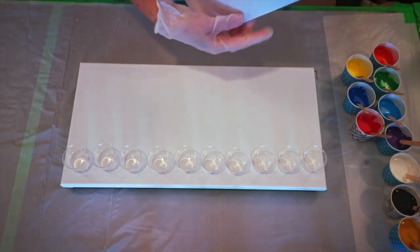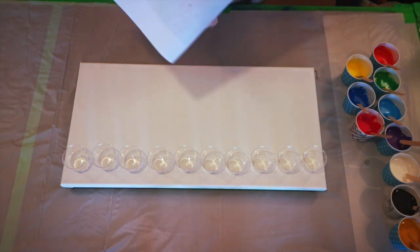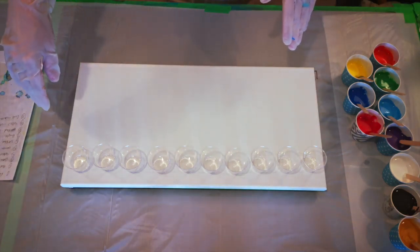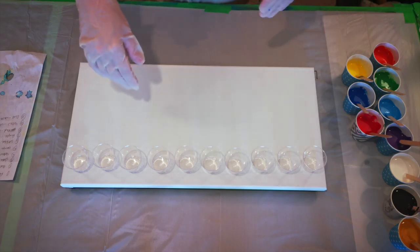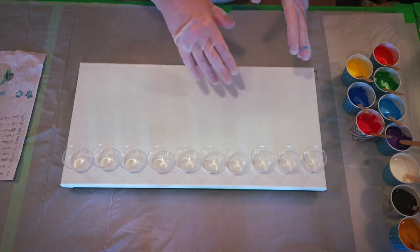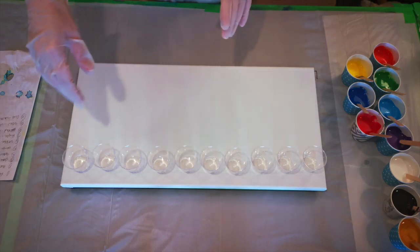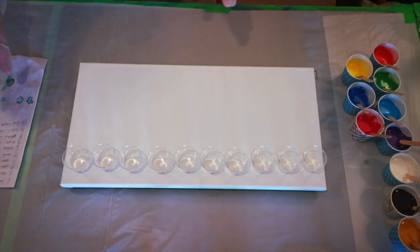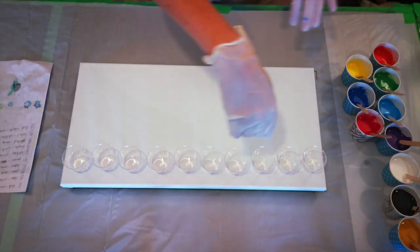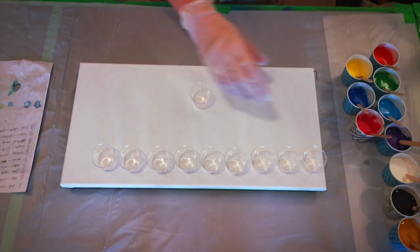I have actually made notes of which colors I want in which cups. I'm trying to put a little contrast in between, but all the cups are going to have like five different colors in them, starting with one and ending with another. I'm just trying to get a little variety across the canvas. Alright, so here goes — let's layer our cups. I'm going to start from this end to that end. We'll start with red.